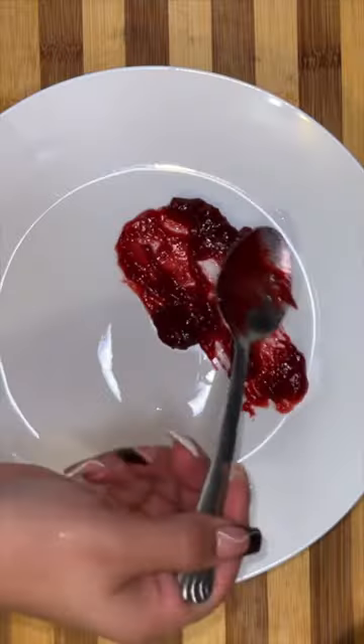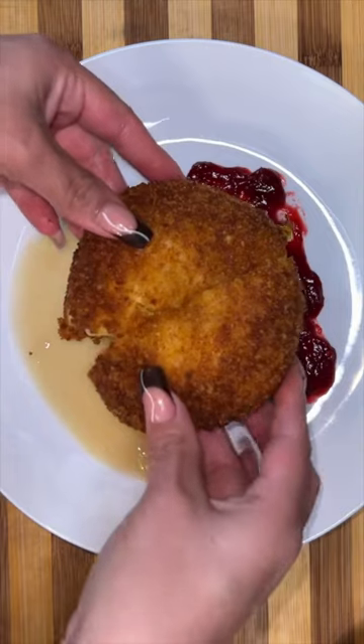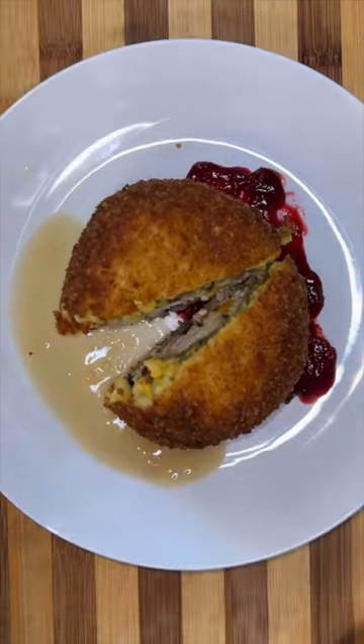Then I split it in half. On one side, I'm going to make a little spread with my cranberry and habanero sauce, and then the other side with the gravy. Put my balls on top of my sauce, then add a little bit of greenery.